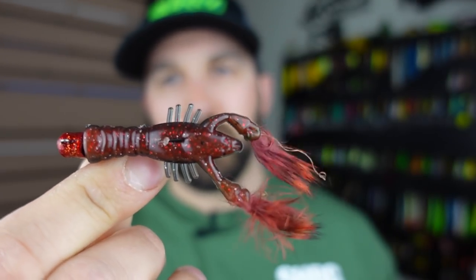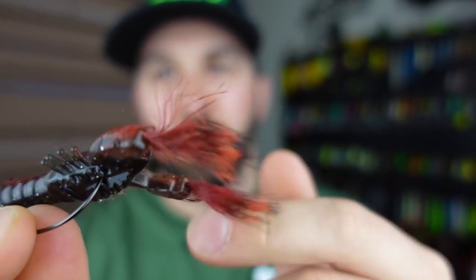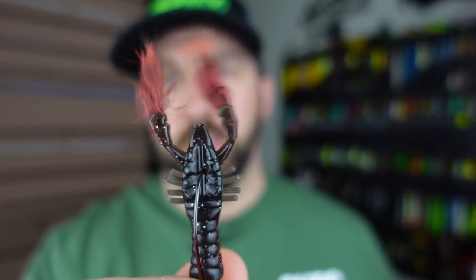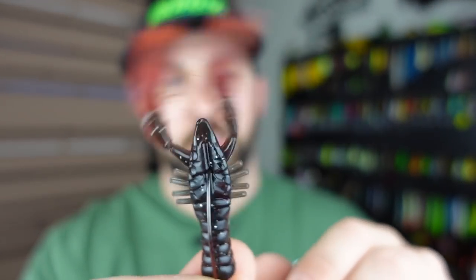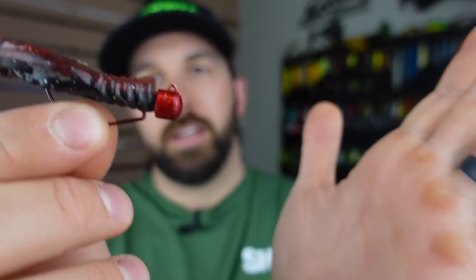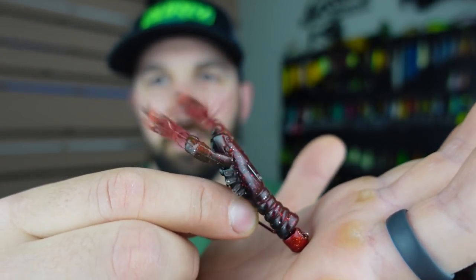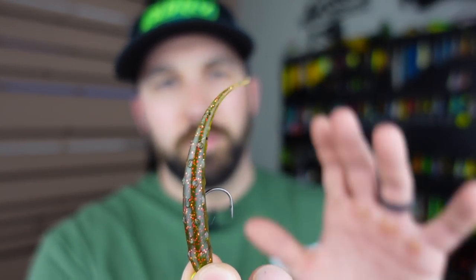I've caught some big ones on that rig this year. We can also throw the Rabid Baits Craw — a craw-style bait with that same fur built into the claws. It just sits on the bottom with the fur moving, having crazy action underwater, especially with current. It's literally just bumping around on the rocks looking like a crayfish, and that tends to get a lot of bites.